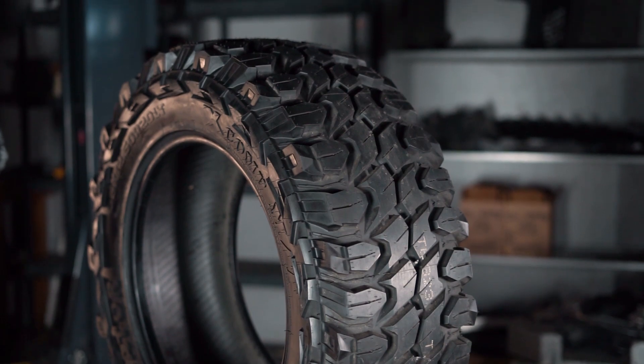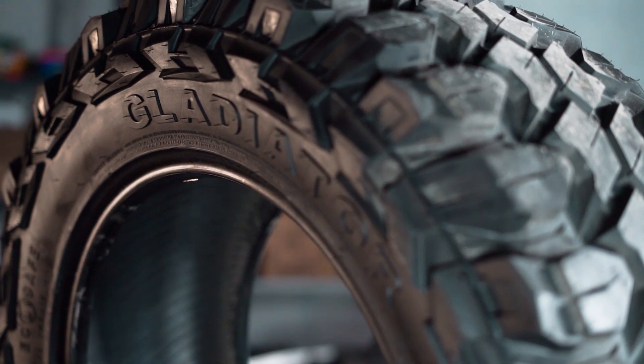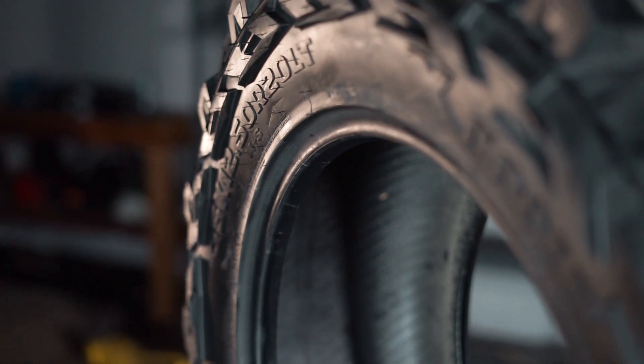Also, increased rotation duration and alignment on the install will help keep these mud terrains lasting much, much longer than neglecting them. With on-road wet or snow traction, we can expect these tires to act like a mud tire and not so much a snow tire, especially with the lack of siping.